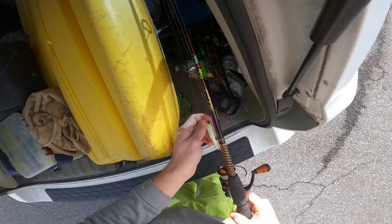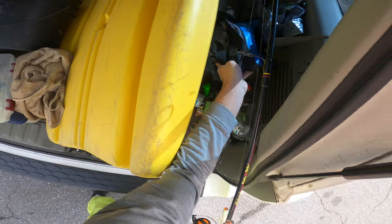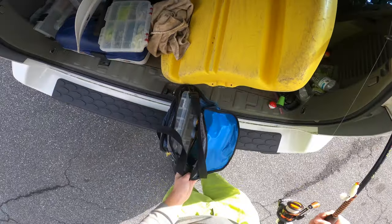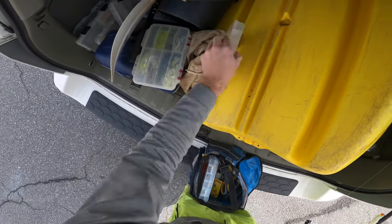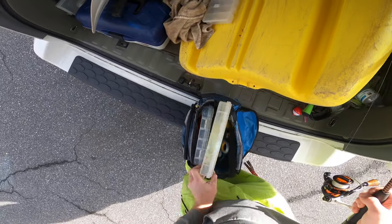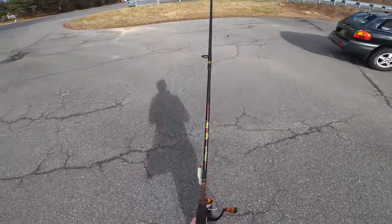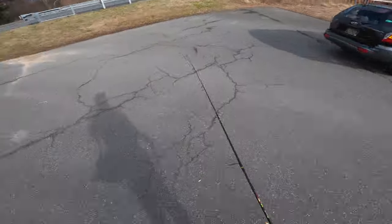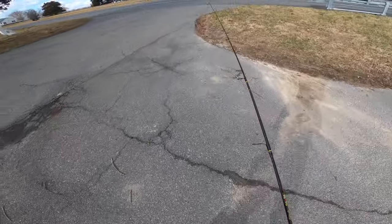I'm going to travel pretty lightly today, just bringing one rod to start. If we need, we can always walk back to the car for another one. Just taking a couple of tackle boxes with me. I'm curious to see exactly what we're going to catch today because we have a lot of possibilities, but the main thing I'm thinking we could target is the crappie.